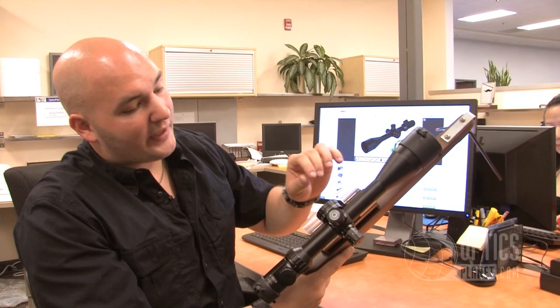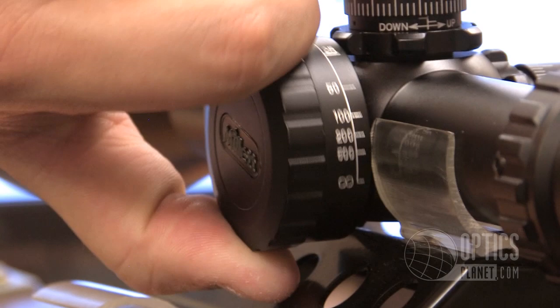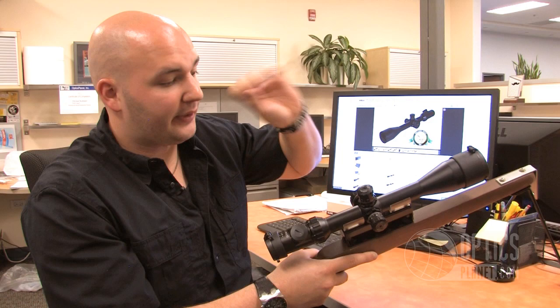They also give you a 10-to-infinity side parallax adjustment. It's a nice big knob which is really easy to just grab quickly and turn. All your numbers are listed here, so anywhere from 10 to infinity I can adjust for my parallax setting to really get the nicest and most crisp image.